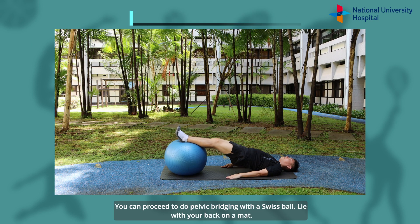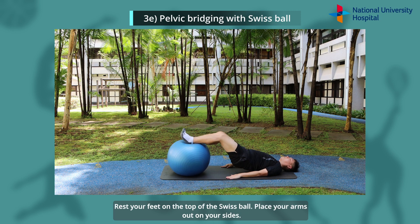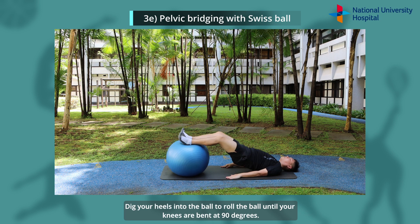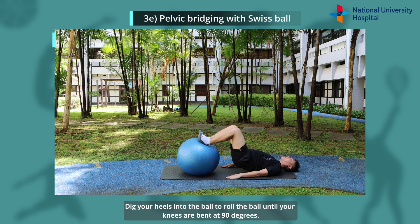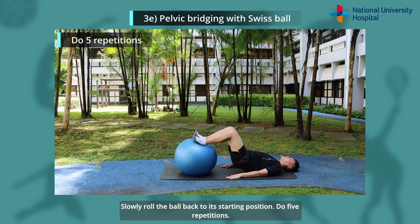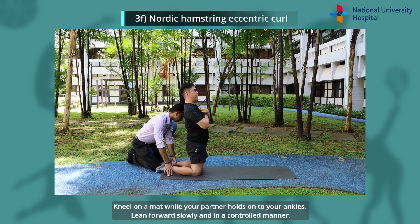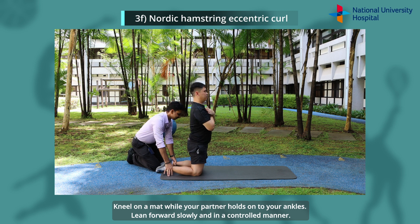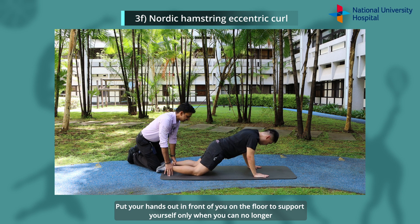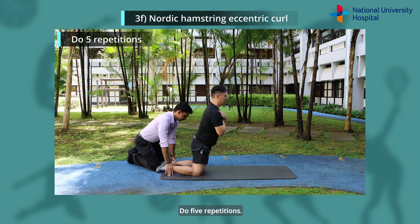You can proceed to do pelvic bridging with a Swiss ball. Lie with your back on the mat and rest your feet on top of the Swiss ball. Place your arms out on your sides. Dig your heels into the ball to roll it until your knees are bent at 90 degrees, then slowly roll the ball back to the starting position. Do 5 repetitions. Together with your physiotherapist or partner, you can work on the Nordic Hamstring Eccentric Curl. Kneel on the mat while your partner holds on to your ankles. Lean forward slowly and in a controlled manner. Put your hands out in front of you on the floor to support yourself only when you can no longer rely on your legs to do so. Push yourself back to the starting position. Do 5 repetitions.